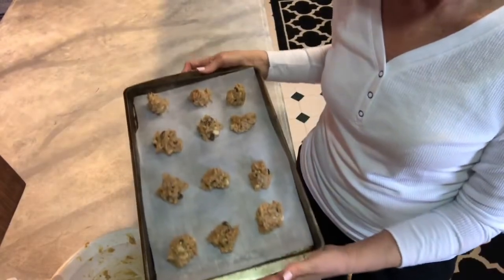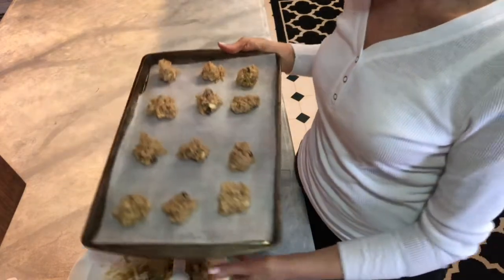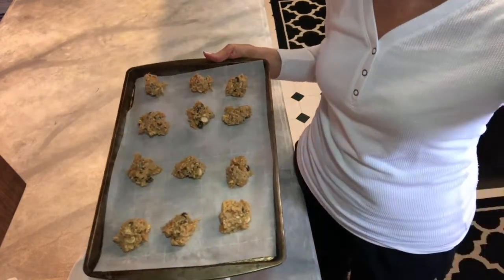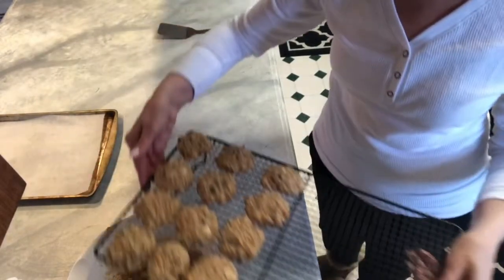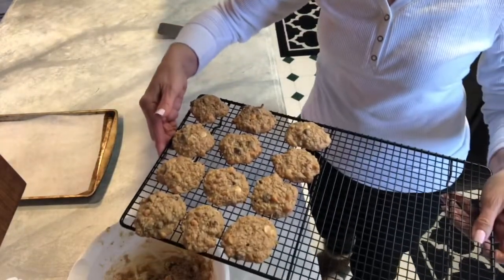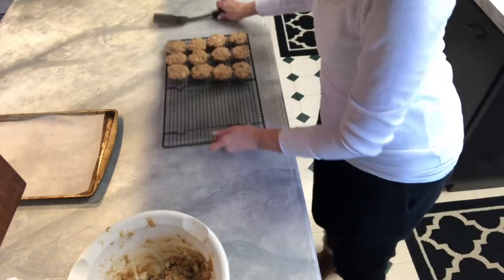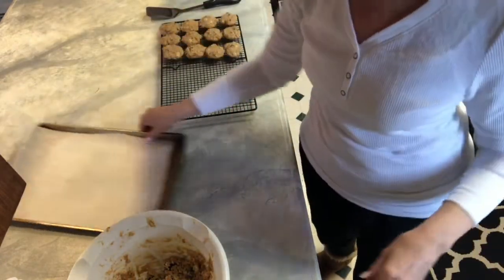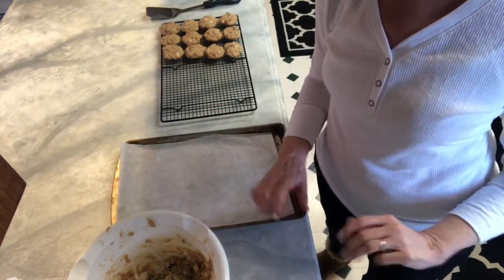I have my first batch ready to go in the oven and I'm thinking this is probably going to make about three dozen cookies. The first batch is out and cooling, and I wish you guys could smell how good it smells in here. I'm going to bake another batch and I'll check back with you guys when they're all done.